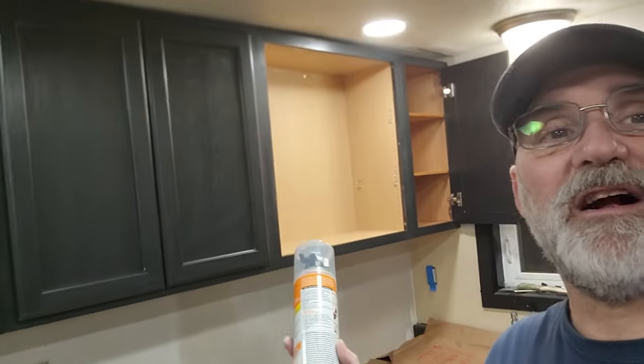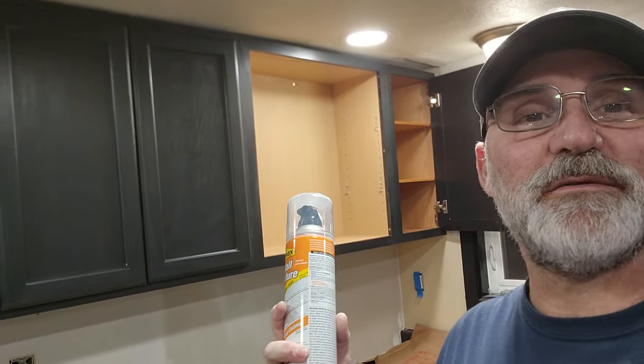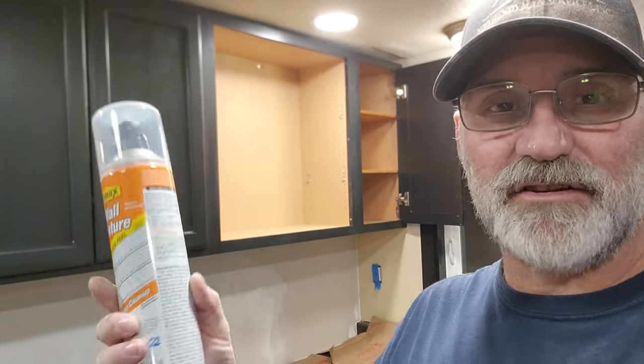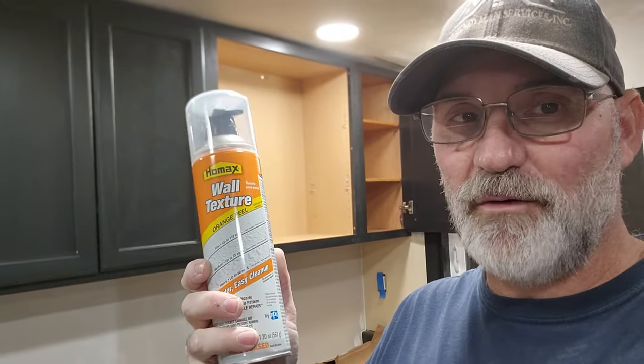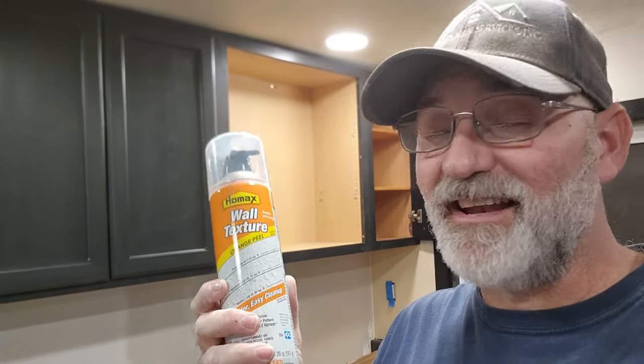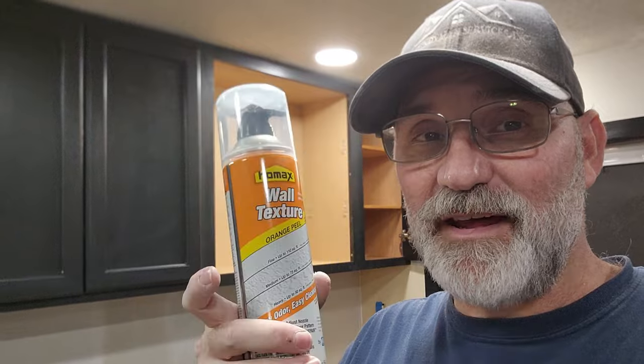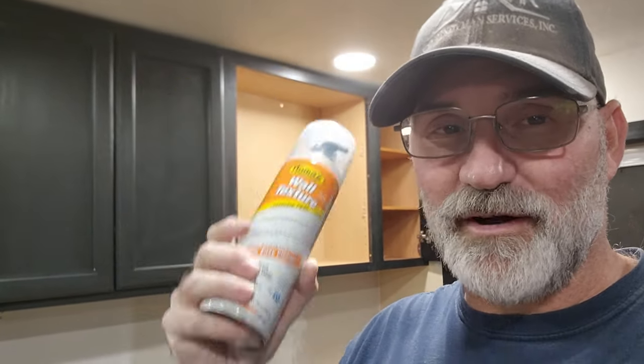Cabinets are up. We're missing the doors for this one — they're still at my house and my wife's painting them today. We're going to go ahead and texture the walls that are showing, using this HomeAx wall spray. If you haven't seen it, I have a YouTube short on six best ways to use this to get good results — I'll have a link up here. Time to put some texture on the walls.